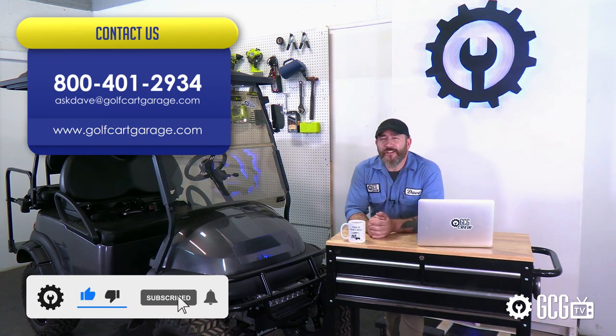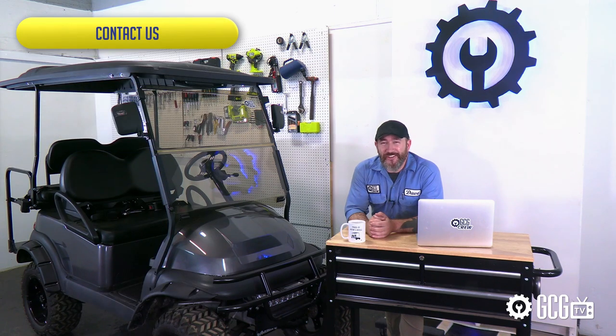And hey, while you're here, give us a like and subscribe for more episodes. Thanks for watching GCGTV.